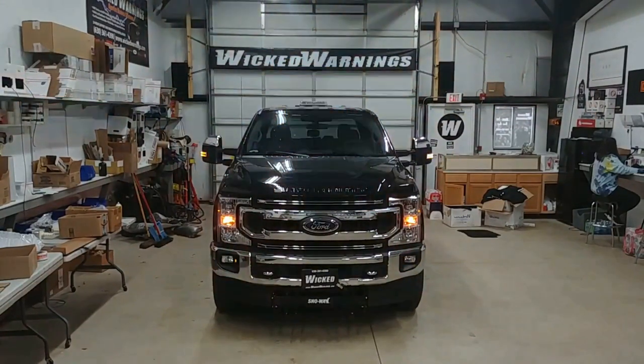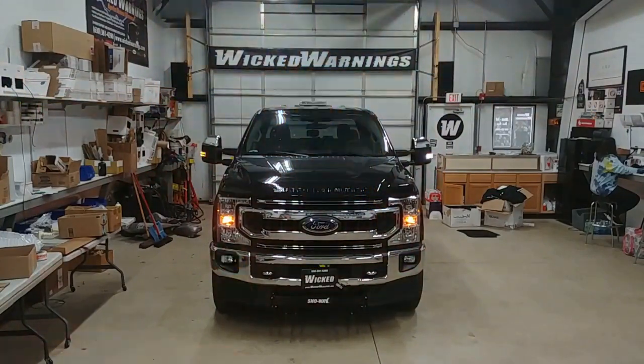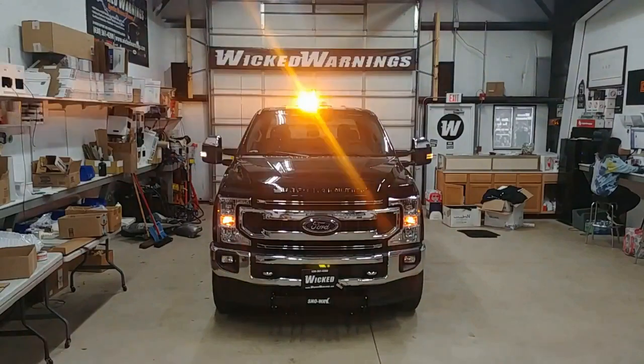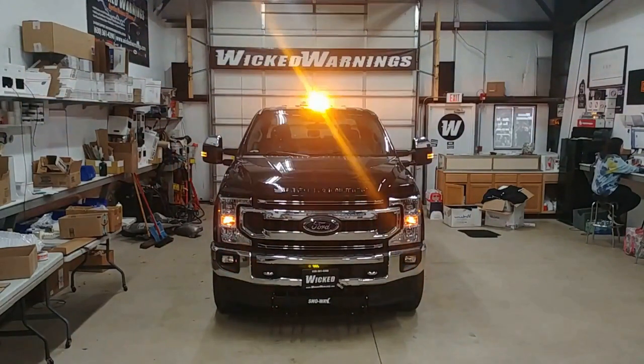You can see the fog lights set to alternate. Not only are they alternating in the front, but they are synchronized with the rear TIR-3s to alternate sideways on the sides as well. There's also the mirror mod auto flasher kit running the white lights.